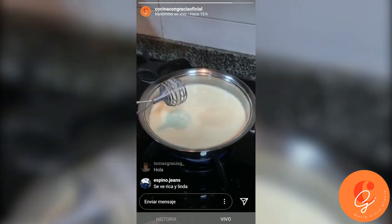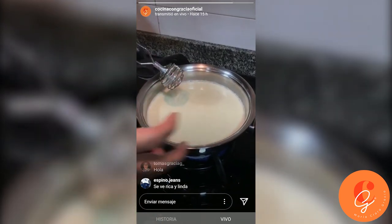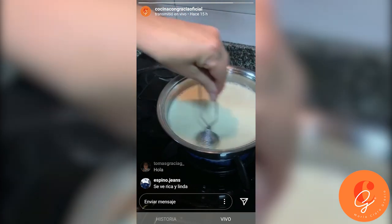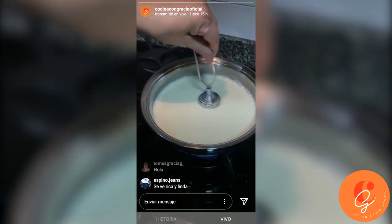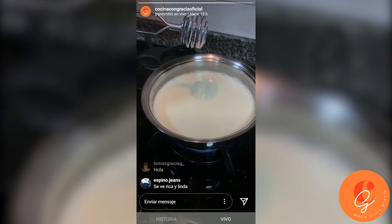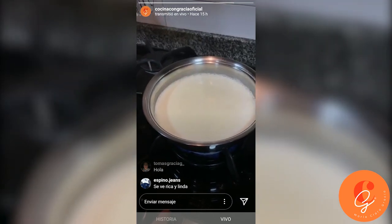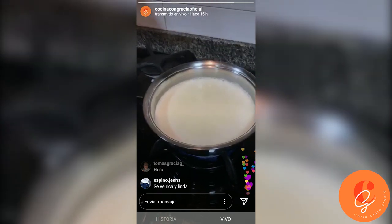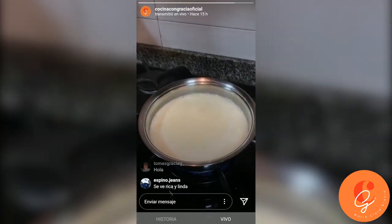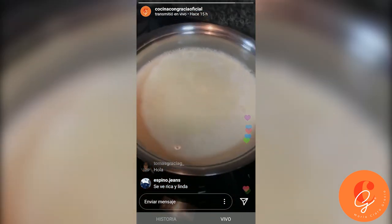There it is boiling — we let it boil a little more. Done — we turn it off. That is the mezcla de las tres leches. That's it. It's a temptation — don't drink it all before you use it! There it is — the three milks mixture, finished.